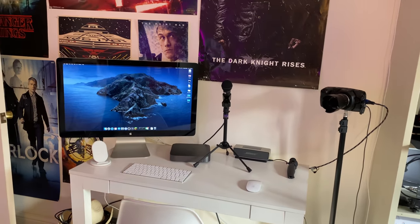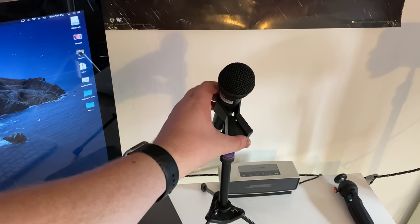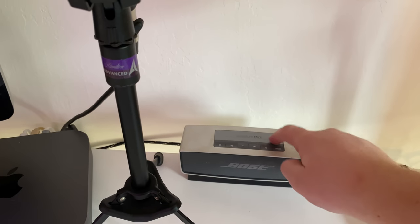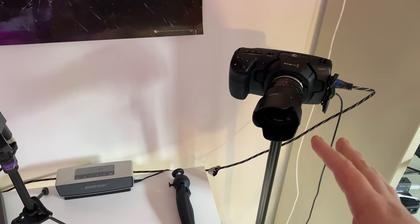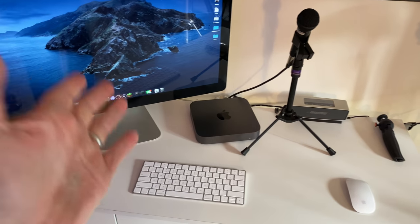The Mac Mini makes its return — that's the best part of this setup. We have the same microphone I use for live streams and recording the podcast, except this one is on a stand. I'm using the Bose SoundLink Mini again, which I bought way back in the attic days. This is my Blackmagic Pocket Cinema camera, which I will use for live streaming. Most of my videos for the past six months were shot on this thing. It has an HDMI out that feeds right into the Mac Mini.